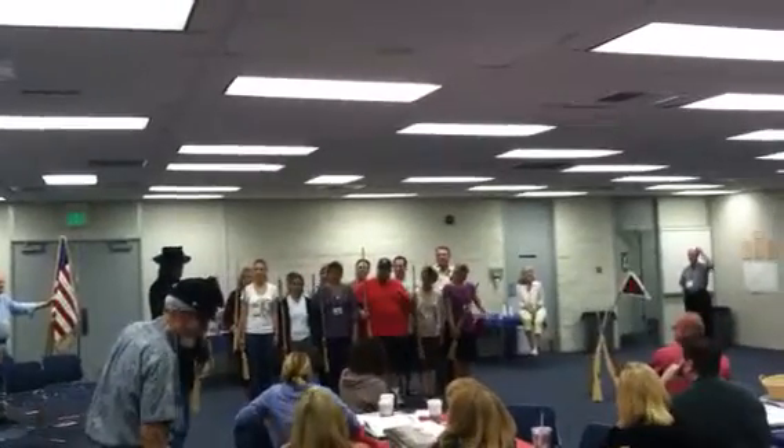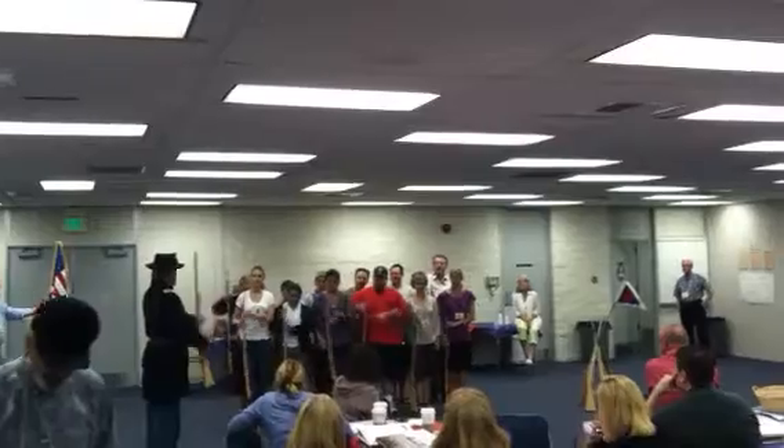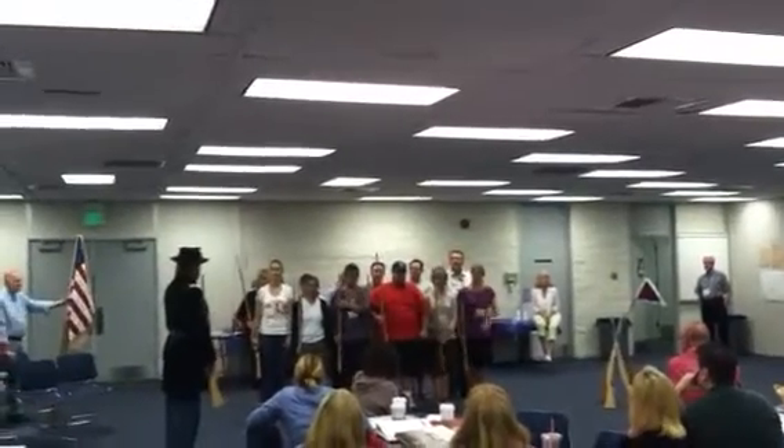Now when I say border arms, bring it up like this. Shoulder arms, bring it up like this. Now this is called the manual of arms.